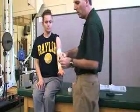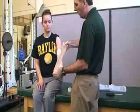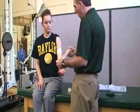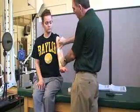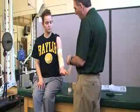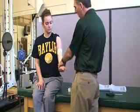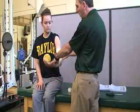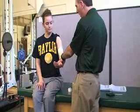Then we're going to apply an X pattern. I'm going to use Elasticon tape or something strong that doesn't have much give. This can be done a couple of different ways — you can do this directly on the person. What you want to do is make sure you find the point of pain, go to that point, and back off a little bit. That's where you want to tape it.